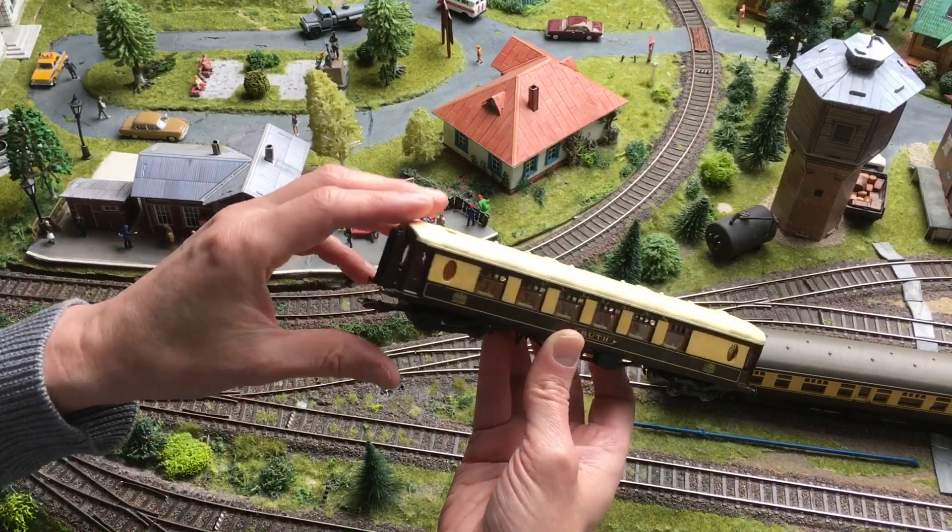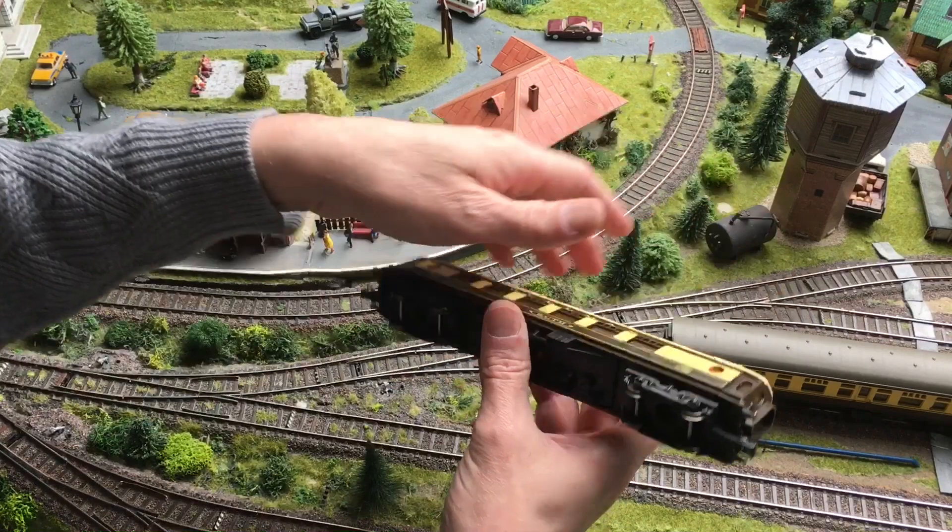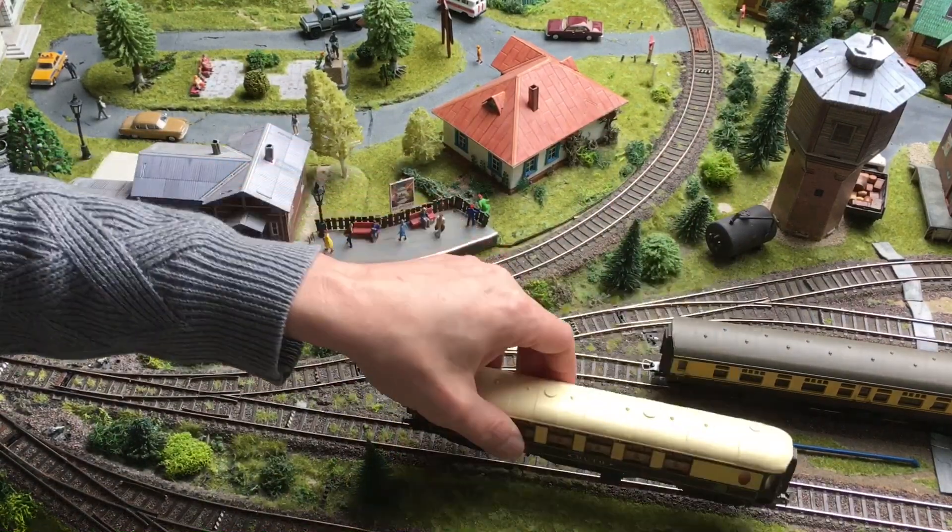It has of course no tension lock couplings now — it has the Lima couplings. But anyway, most of my rolling stock has the Lima couplings.